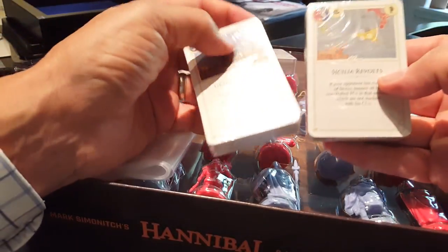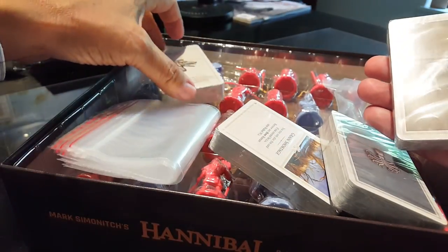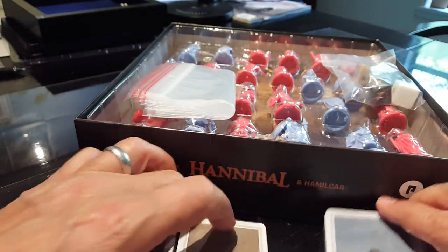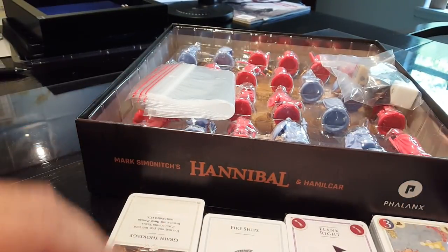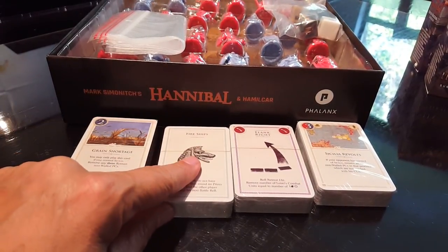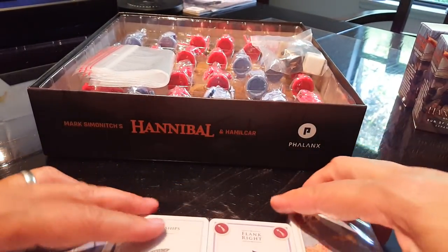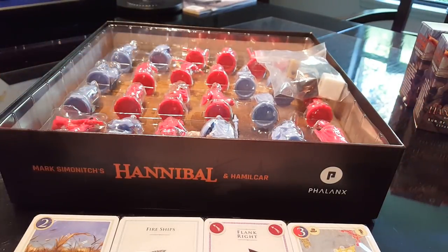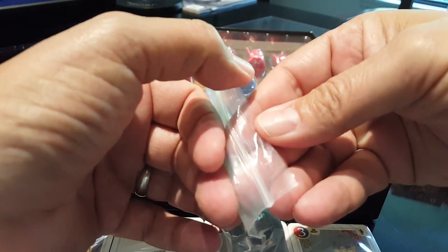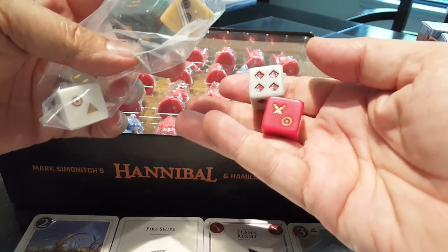Let's have a look at the components. The cards are separated by side. I can already see some new cards I have not seen before. Obviously these are the combat cards for flanking left and right and all that sort of fun stuff. There were a few issues — people complained about the abstract nature of the combat — but it didn't really bother me terribly much given what we're trying to achieve here.